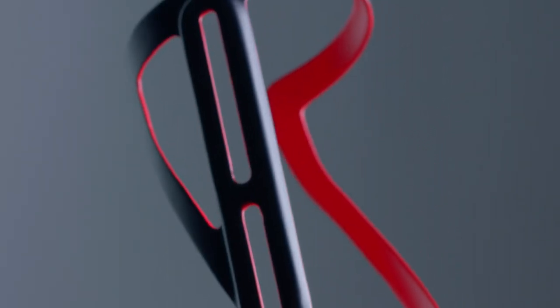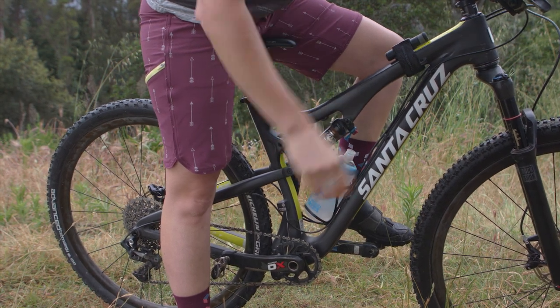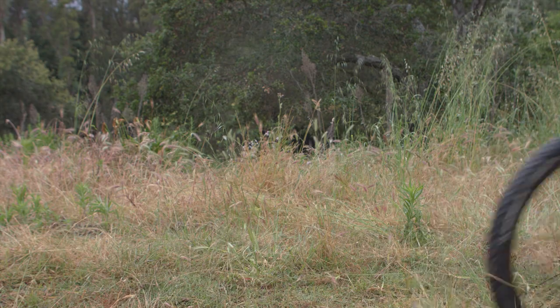This high-end carbon cage tips the scale at a scant 22 grams. The Clutch carbon bottle cage — fit your cage on any size frame.